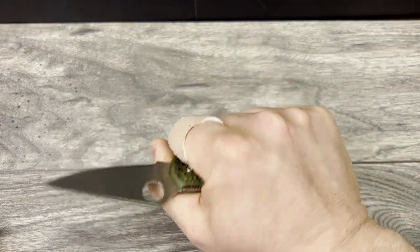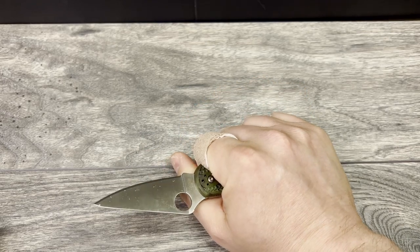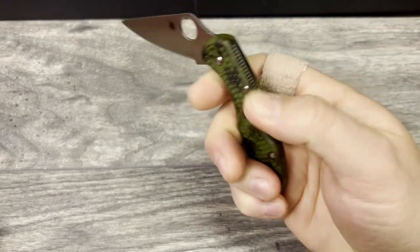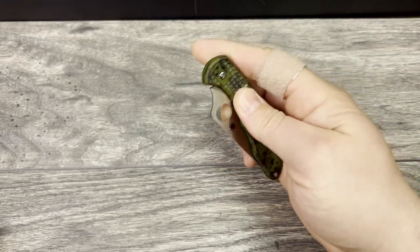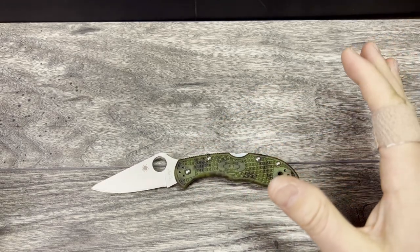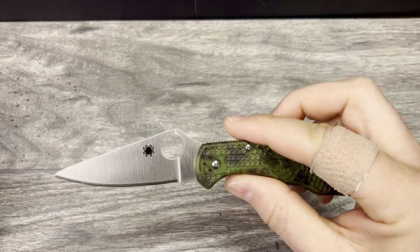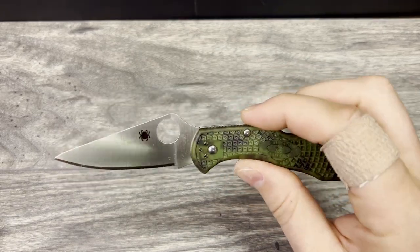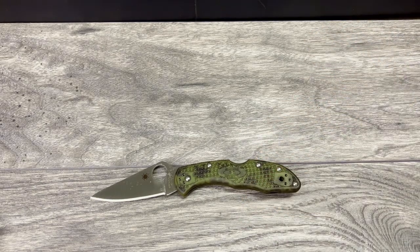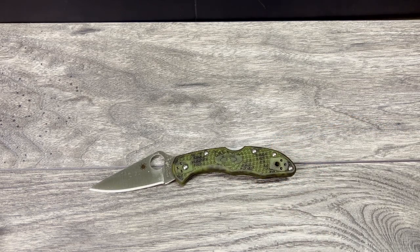I've never owned a VG110 blade steel and I've heard very good things about it. The Delica kind of reminds me in size of my Doug Ritter Mini RSK MK1 — that type of size, the Mini Beluga. I wanted a lockback in this size. I want to spend some time cutting with it and experiencing VG110 because it is my first knife with this steel, so I can give you my full impressions.